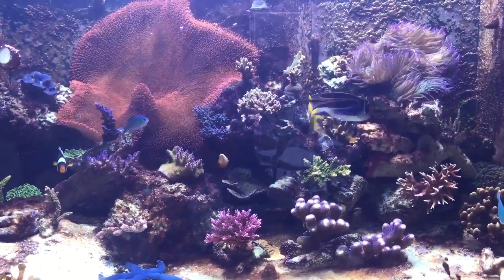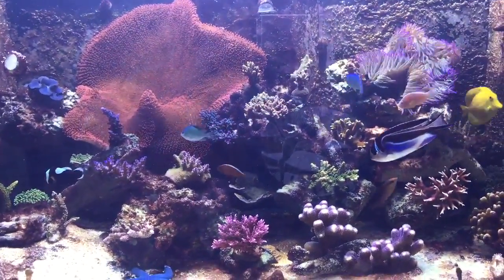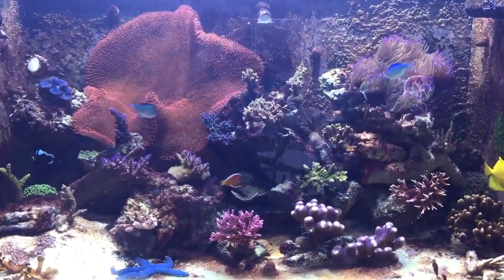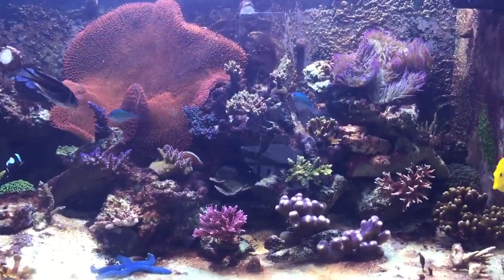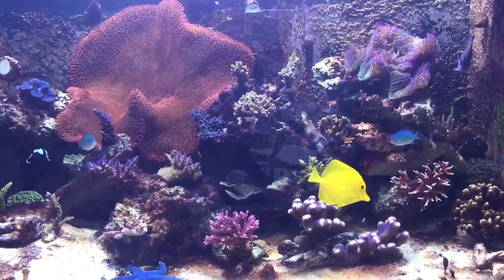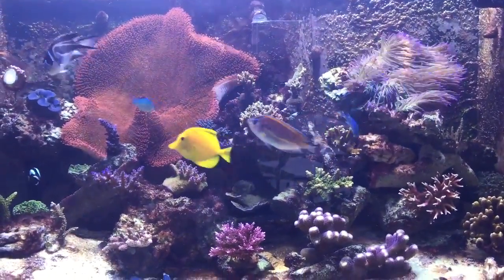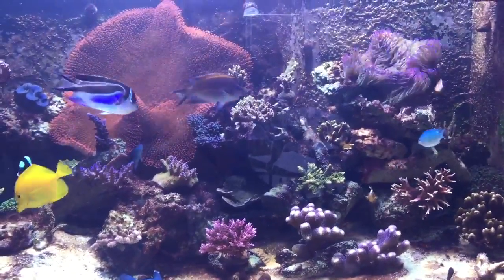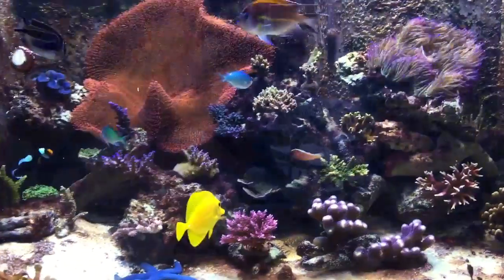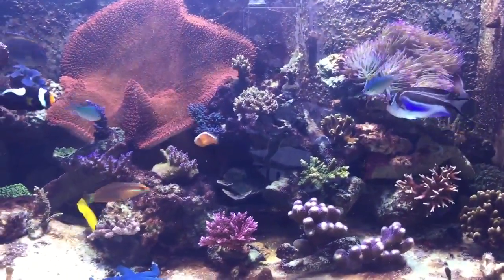The Christmas reef is totally good for this season. So Merry Christmas! I will take pictures with my camera because the iPhone 6 Plus pictures look really crappy. I'll make some good pictures with my camera and open a Facebook page for my tank, so please like me on Facebook. Thank you, guys.